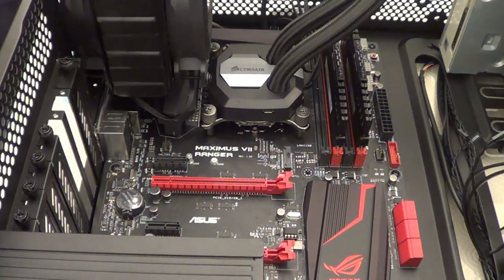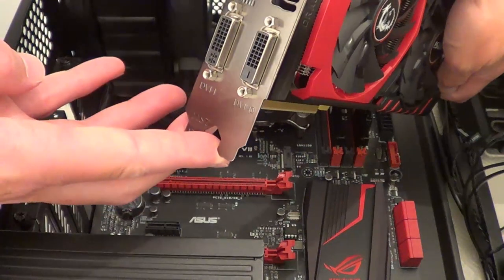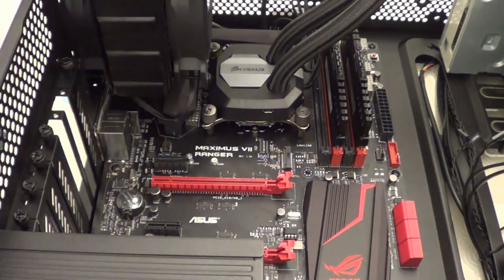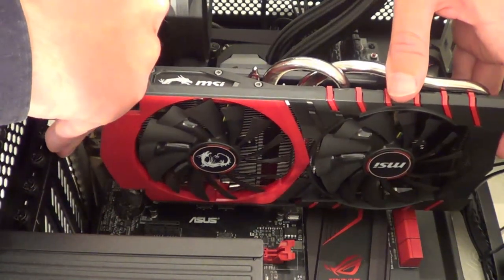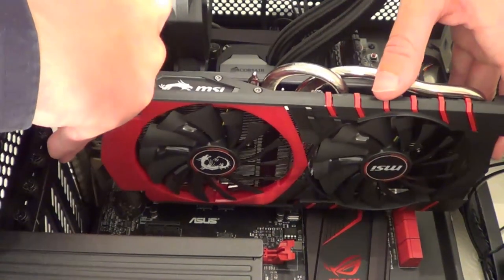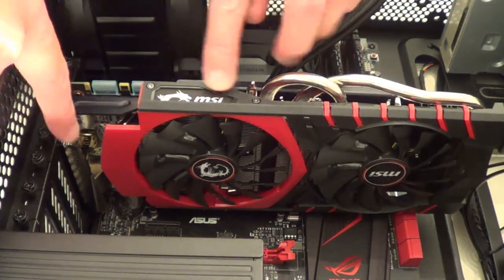Remove whichever port cover is appropriate for your monitor — perhaps the DVI-D port or the DVI-I port. We've taken the stickers and covers off, so now we can install the graphics card into the red slot. Slot it in — you can hear it clicks into place. Now we can just screw it to the side of the case to secure it.